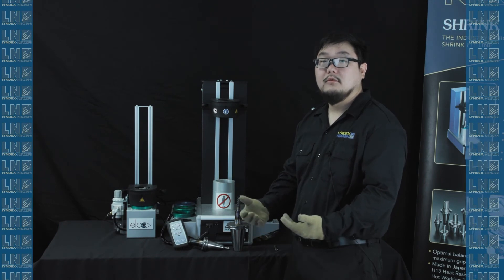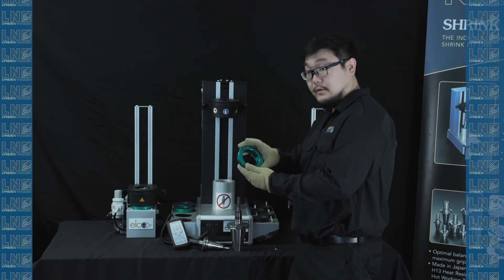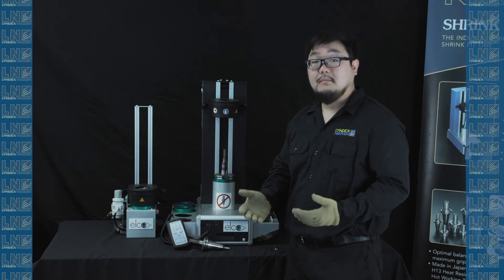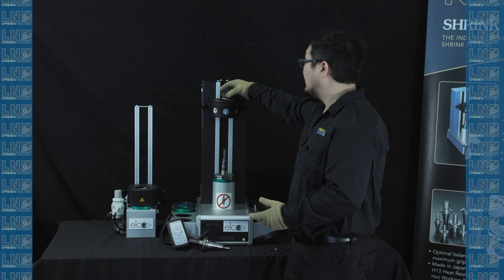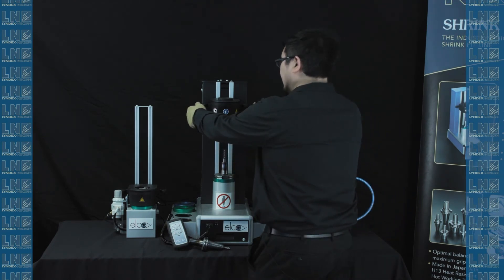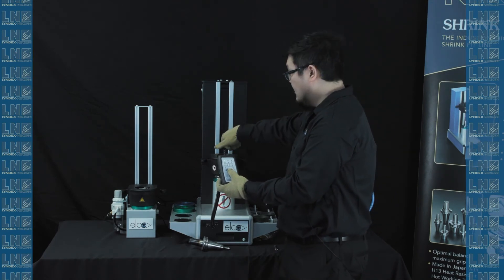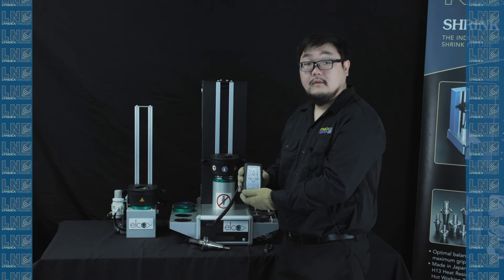Now we will be going over how to remove a tool from a shrink fit holder. First, make sure you select the correct pot for the tool — in this case, we will be using a CAT 50 pot. Place it into the heater, then place the tool into the pot. You will want to use the same heat induction ring you used for the shrinking process. Grab the heat induction ring, put it into the heater, turn clockwise to secure. Lower the head using two hands, grab the controller and hit the heat button. While it is heating, grab onto the tool and slightly pull out. Now you have removed the tool from the shrink fit holder.